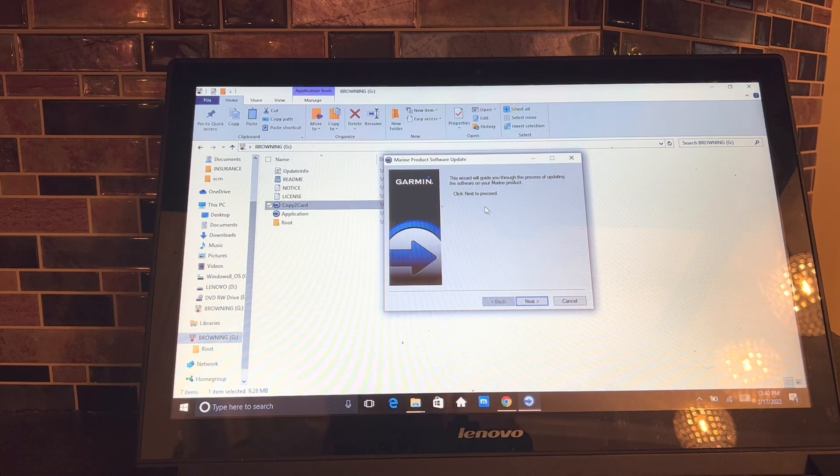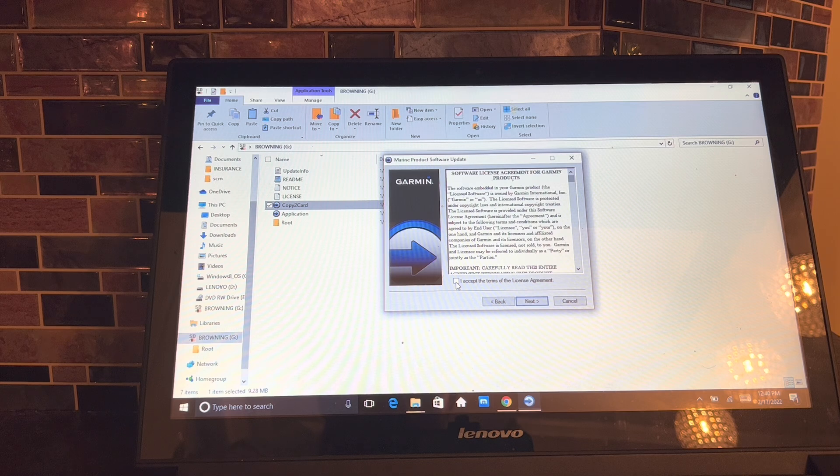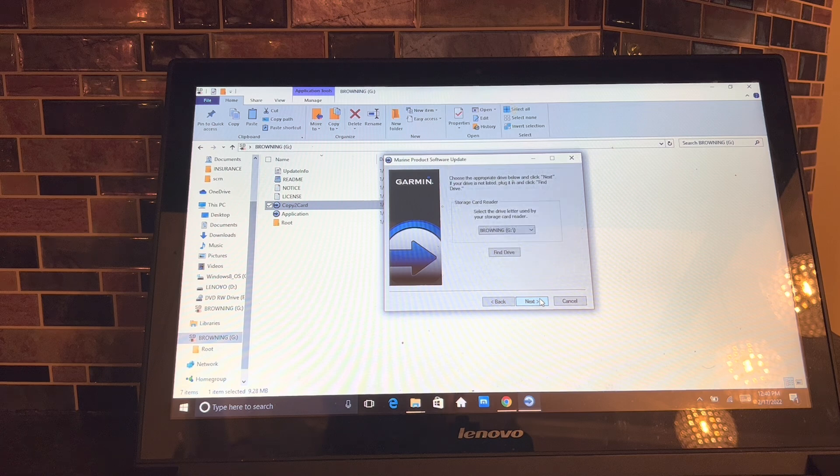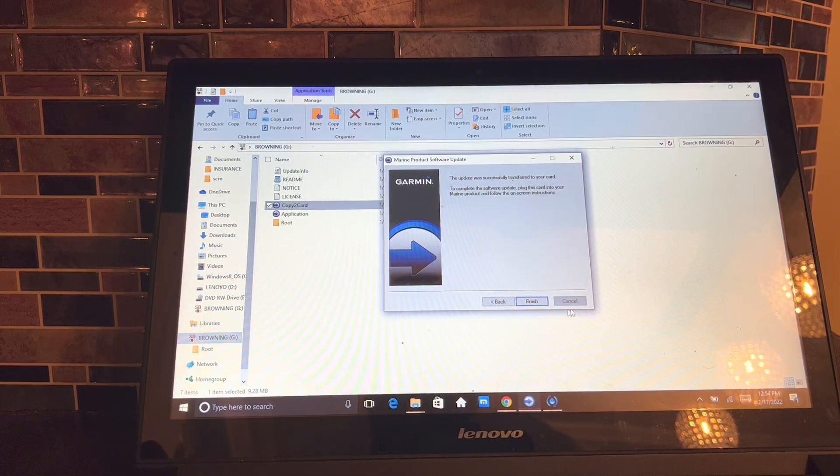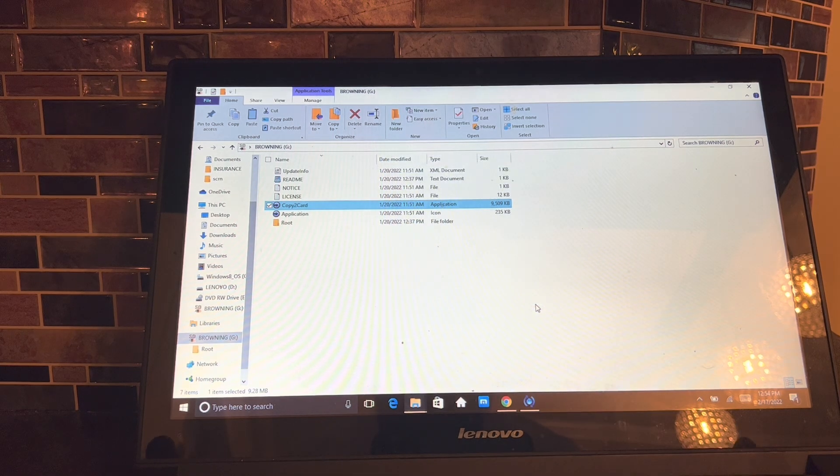There it is — 'Marine Product Software Update.' All you do is click Next. It pretty much tells you that you're liable for everything. Click Next again, you agree to it. It's going to confirm that it's on your G drive, which is where my memory card is. Click Next and now it's going to transfer the data. When it gets through, we'll go to the next step. Now it's done — very simple, just click Finish.